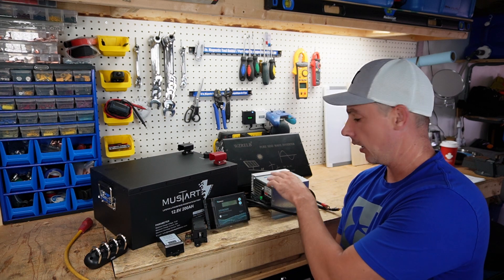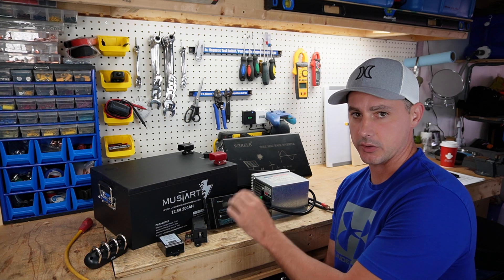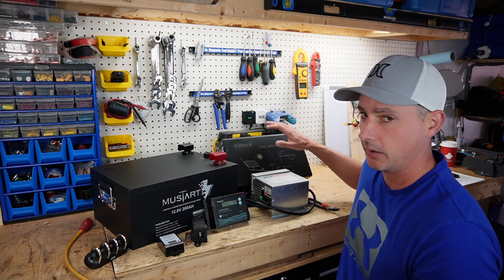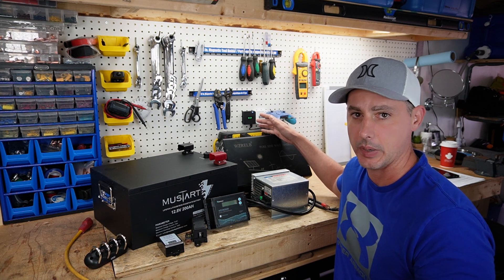This is a 10 amp. As well as I am going to have a shore power connection to charge everything if the solar is not good enough. This is a 45 amp charger from Progressive Dynamic. As well as I am going to be using a 3,000 watt pure sine wave inverter to power everything.